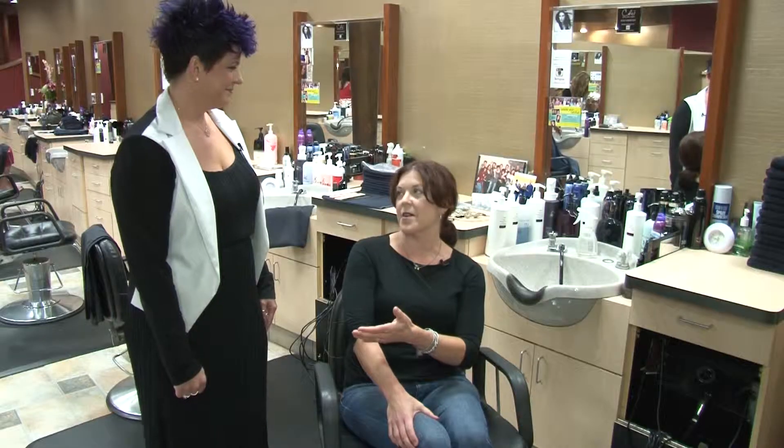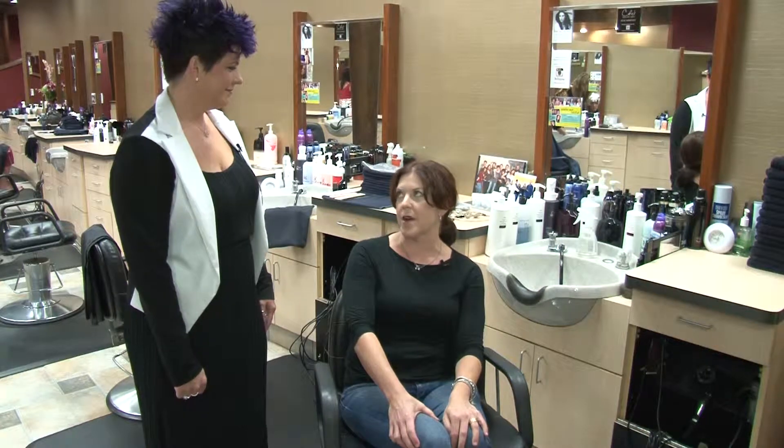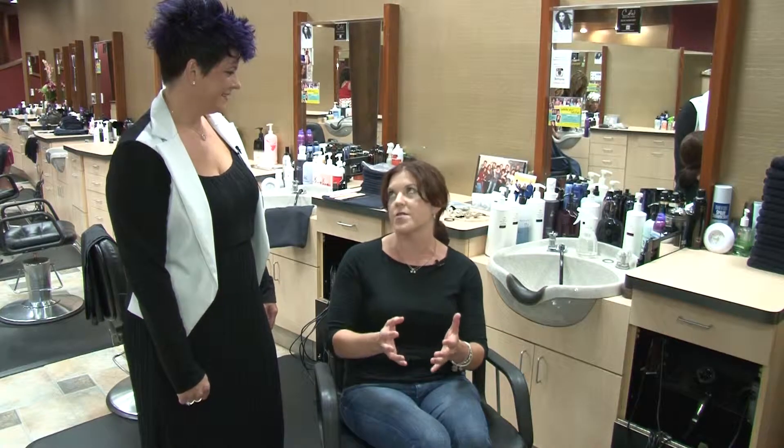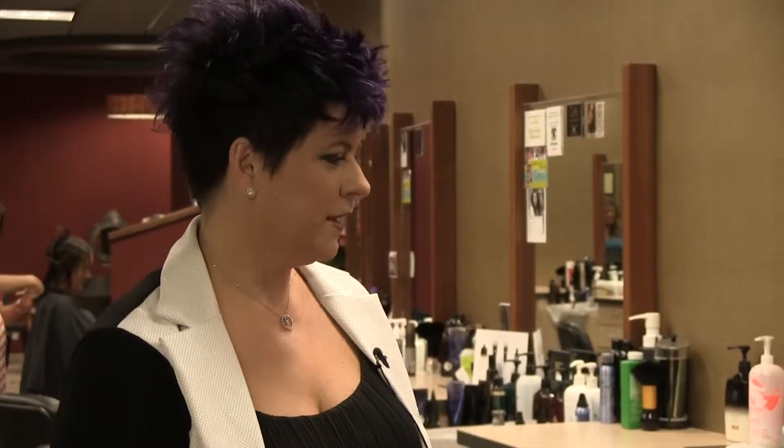I'm at Cole's Salon and Spa with Julie, a hairstylist, and she's going to help me solve some problems I have. I always do the ponytail as my go-to hairstyle because it's easy — I'll often style my hair in the morning and then an hour later still throw it up in a ponytail. So she's here to give me some options for different situations and talk about what's trendy right now.